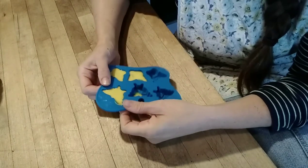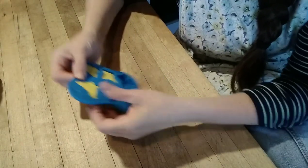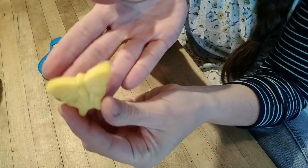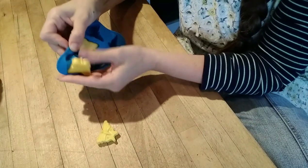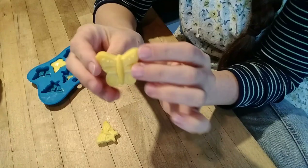Okay, time to pop our little butterflies out of the mold — let's see how it turned out. Oh, so cute! Look at the little beeswax butterfly — it smells amazing. So cute!